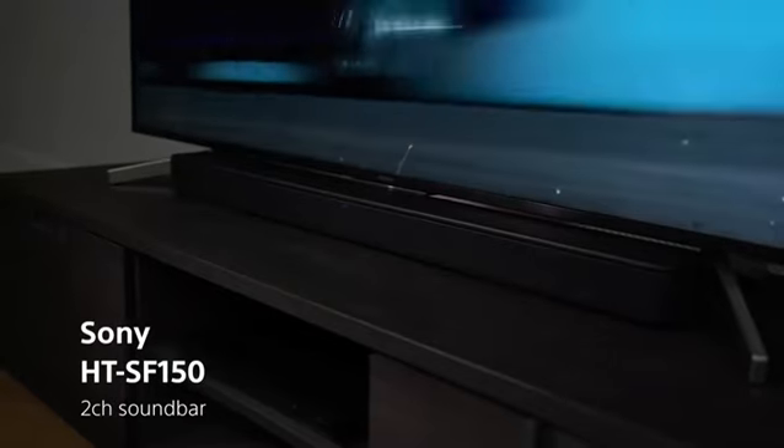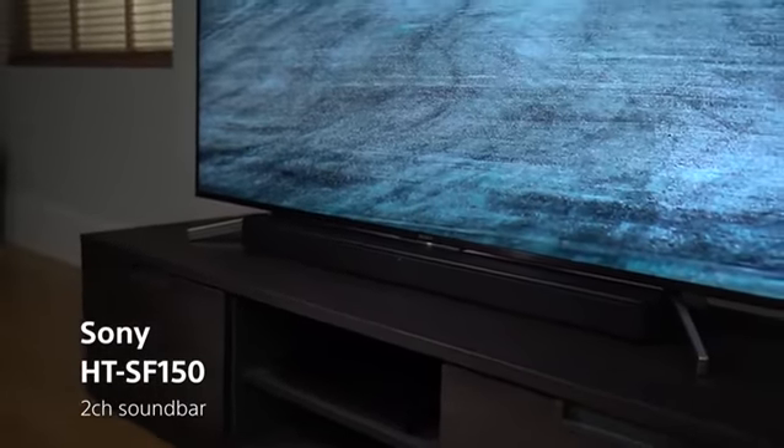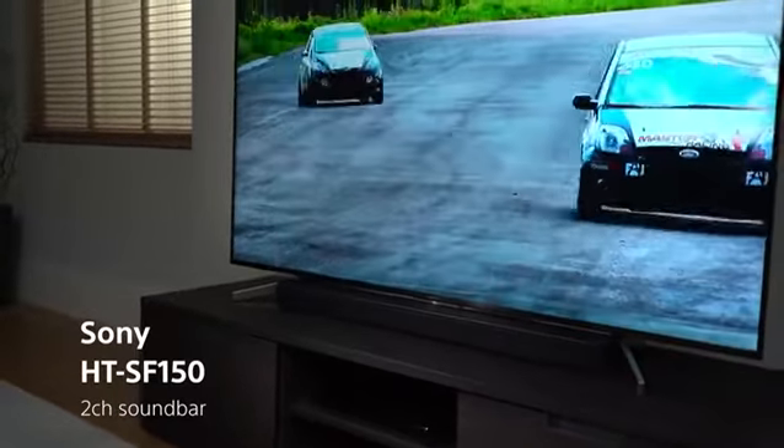Bring home the SF150 for a new way to enjoy TV. This sleek space-saver is simple to use and best of all, it sounds great.